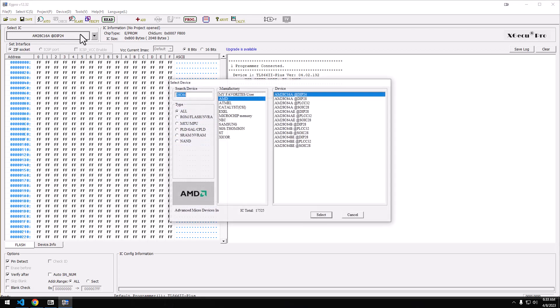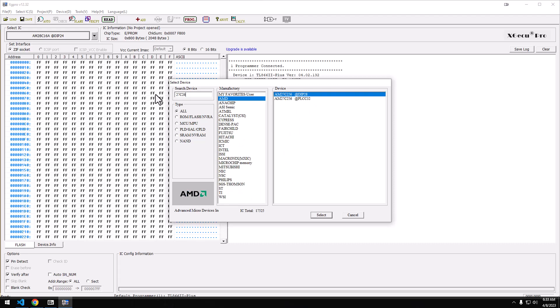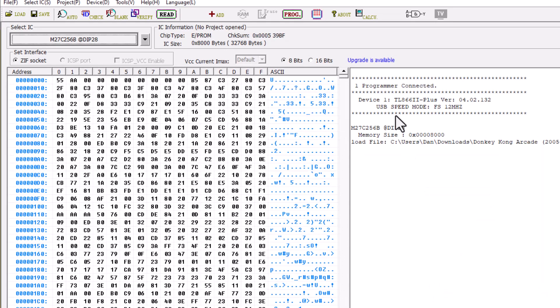This is definitely a 32K cartridge, so we need a 27C256. The ones I have appear to be by ST — there's a chance they've been rebranded and I'll change that before I program it. You need to find a 32K ROM for your cartridge and load it up. I have Donkey Kong here, which I think is actually a more modern game based on the 2005 date on it, but we're going to fire that up and hit Program.